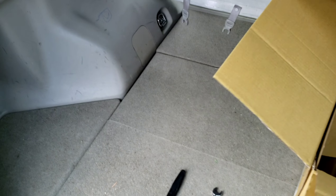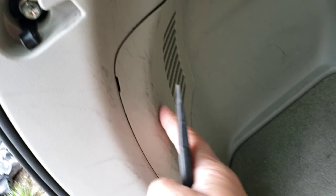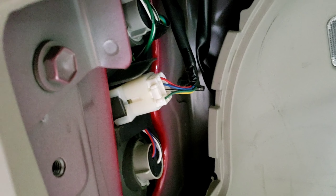Now that we've confirmed we've got the right part, the first thing you want to do is grab a trim tool and, right in the back in the hatch, there's a little access cover. Go ahead and pop that off.